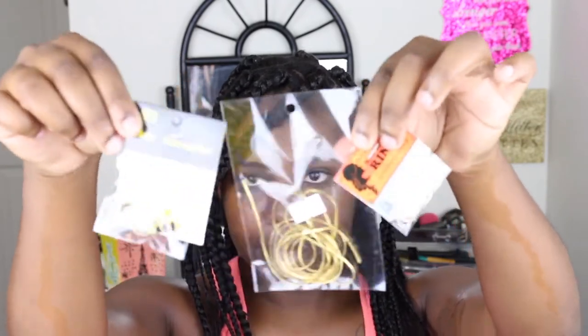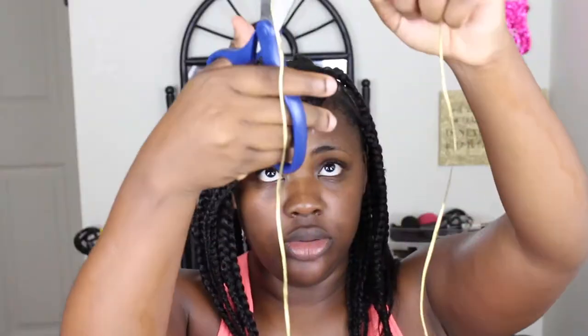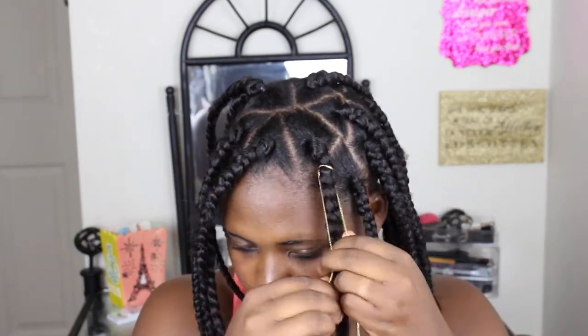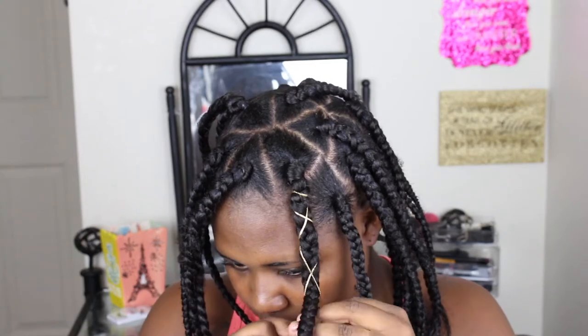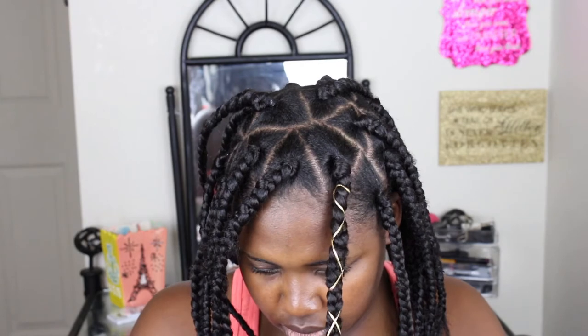Here are the accessories I'm using: I bought some string, some little plait accessories, and these little jewels with shells on them. I just tied the string around my braid and then I'm wrapping it — you can wrap it in any style you want. I wanted to do the crisscross method; you can do a swirl or however you want it. Once I finish tying it, I'm gonna cut off the extra string I have left over.